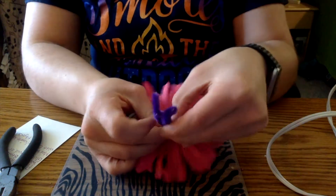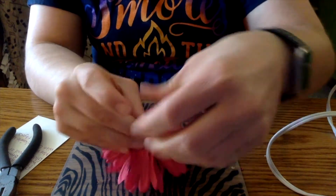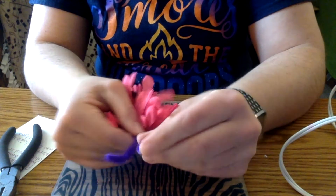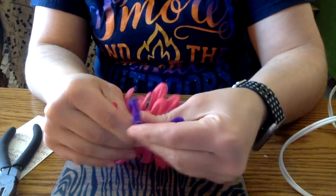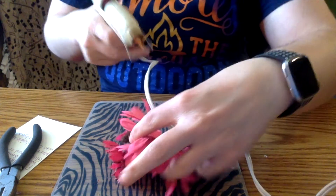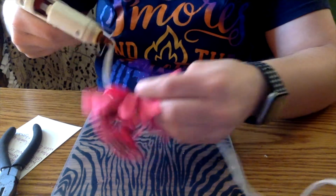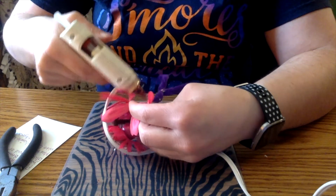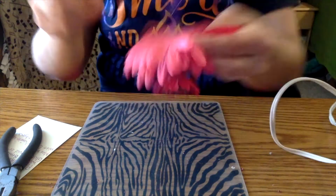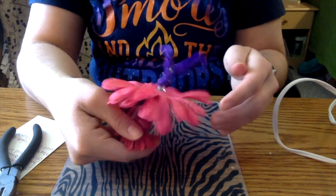I'm just going to wind the legs around here. Make sure that the feet are on well, or re-bend the feet and make sure they're looking good. Then to make sure that stays on, add another little dab of glue. I'm going to put some at the top of the legs too just to make sure that stays. You can still move the legs. Give this a moment to dry.